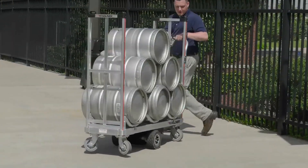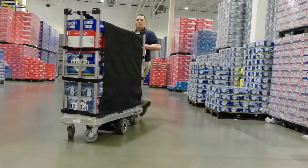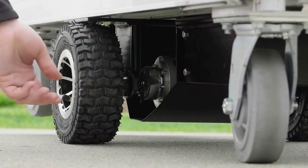The motorized U-Boat increases maneuverability, and in areas where propulsion is not allowed, the transaxle can be switched to freewheel mode in a matter of seconds.